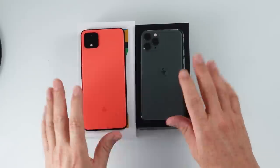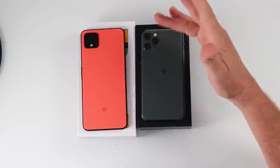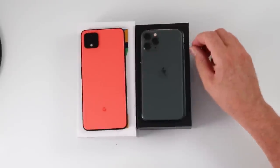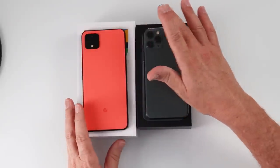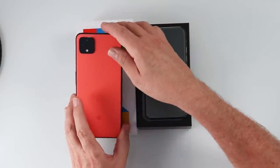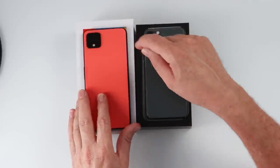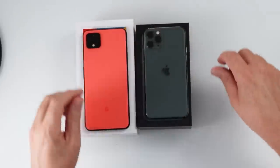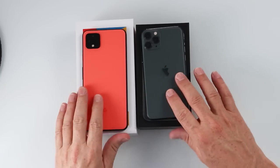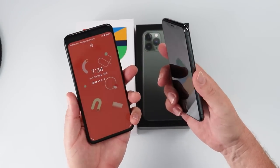Looking at the back, both of them have an array of cameras. The iPhone 11 has three cameras: a wide, a zoom, and an ultra wide — three lenses plus the flash. On the Pixel, there are only two lenses: a wide and a zoom lens, plus a flash and a laser sensor. Both of them have a flat finish on the back, seamless all the way around, and of course we have the glass front.